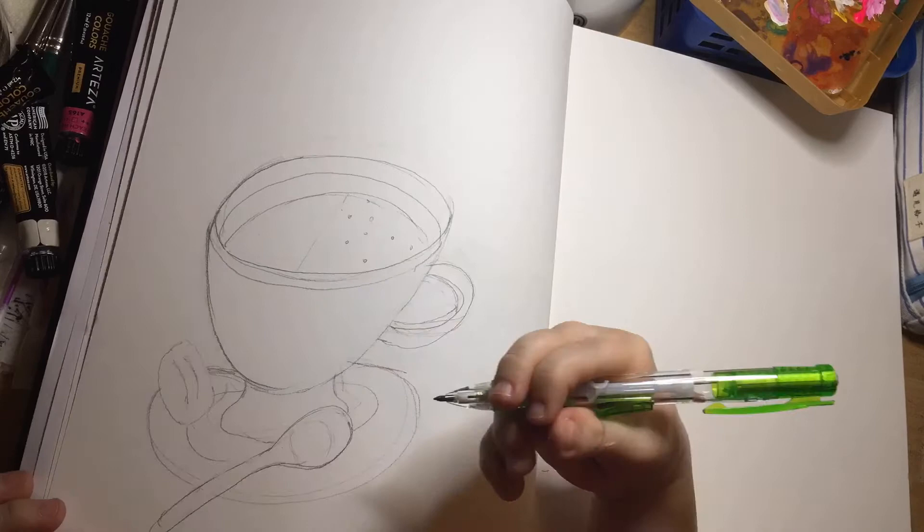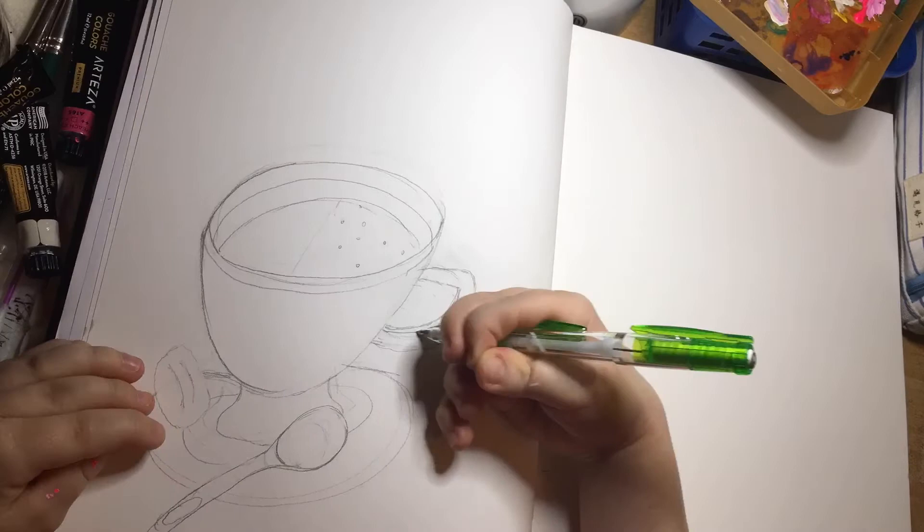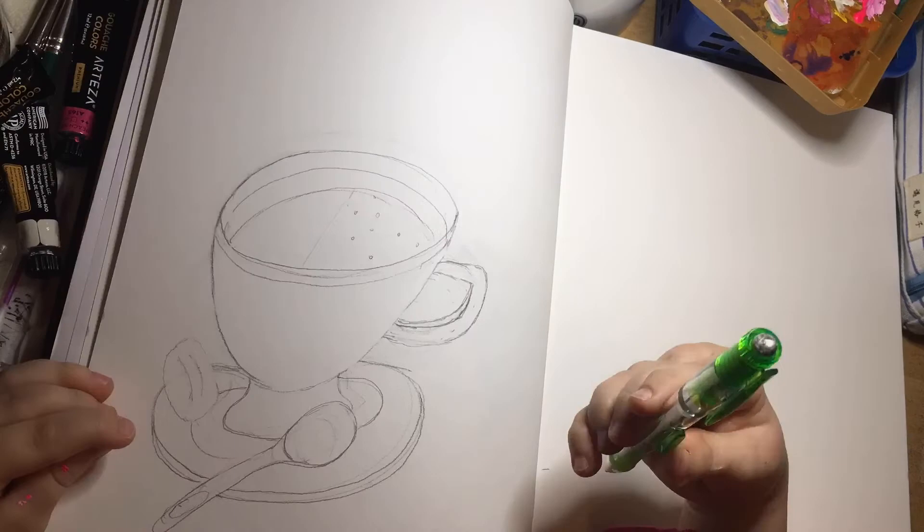It took me a while to get the angle right, particularly of the handle and the inside of the cup, to make it look like you could see the liquid inside but also that it wasn't tilted. I wanted it to be straight, so it is a little awkward.